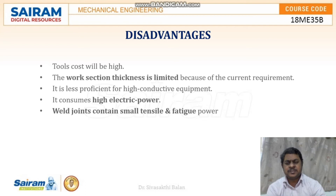The disadvantages are that tool costs are very high, work section thickness is limited because of the current requirement, it consumes high electric power, and weld joints contain small tensile and fatigue strength.